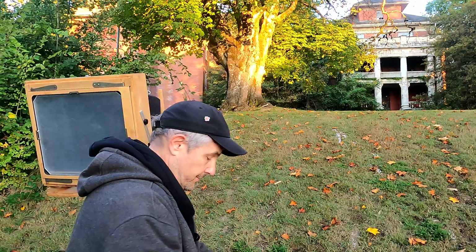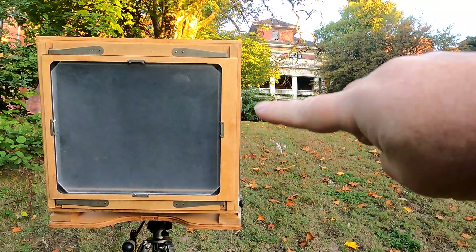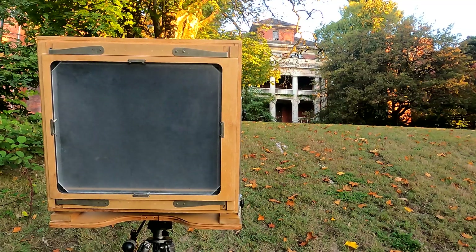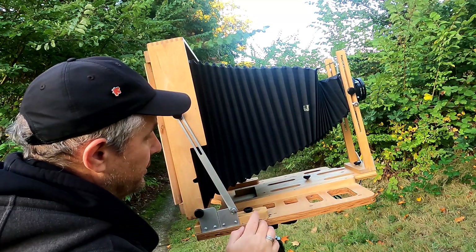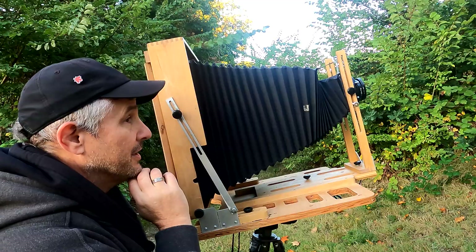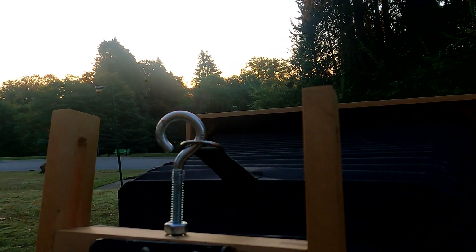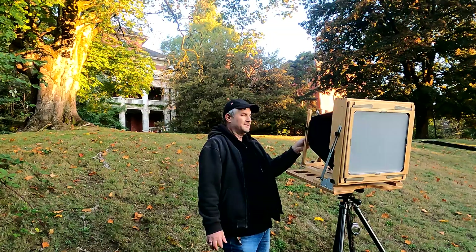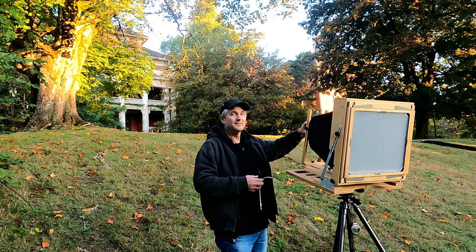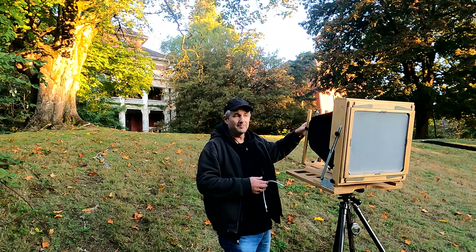I'll give you guys a quick tour of the camera. As you can see, the camera is in horizontal mode. Camera's tilted up. Back and front standards are both 90 degrees to the base, so that means I'm going to have some convergence with the building there. My little bellows sag hook is working well, a little bit worried about the strap — might have to reattach that. So that is it. I can hear bears in the bush — I'm going to get packed up and get out of here.